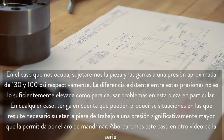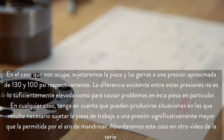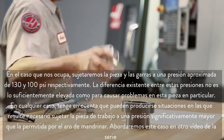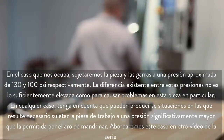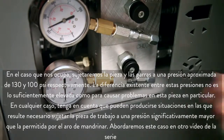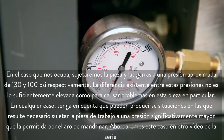In our case, we will be clamping the part at 130 psi and the jaws at 100 psi. The difference of 30 psi between these two pressures is not enough to cause problems on this particular part. Keep in mind that there are many situations where you will need to clamp your workpiece at a pressure much higher than your boring ring will allow. We will address that scenario in another video in this series.